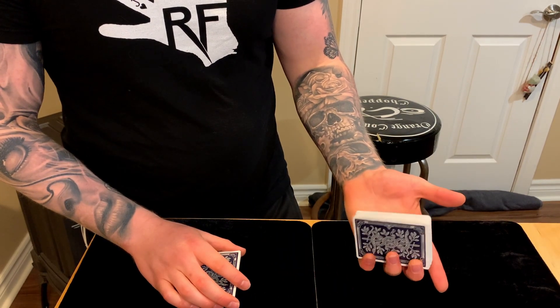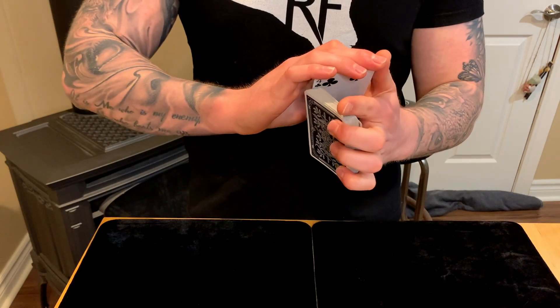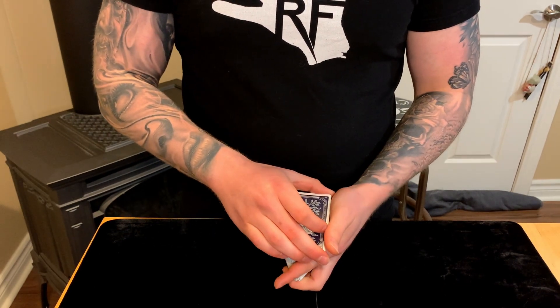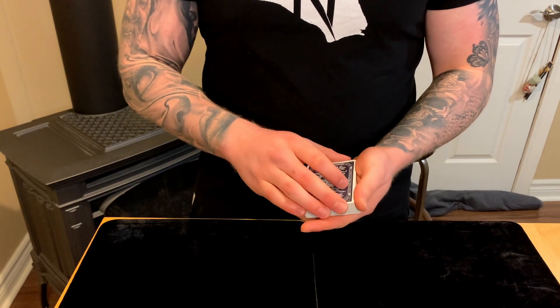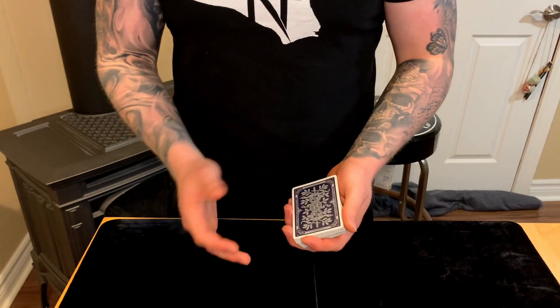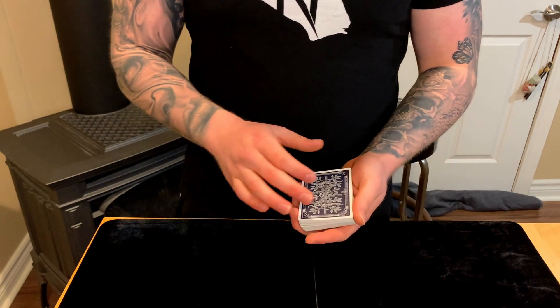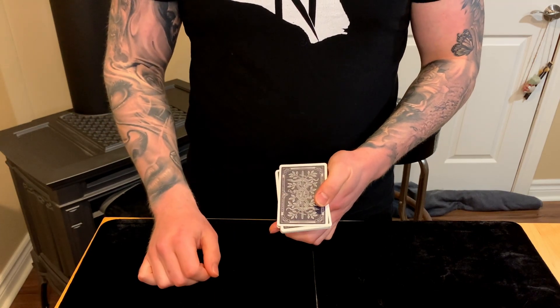These fingers — in mechanics grip — are going to lever the packet open by applying pressure with the pinky, middle finger, and ring finger, levering that packet up. This all happens under the cover of the deck, so the packet is totally hidden. If you do this straight on, you'll get a big flash.